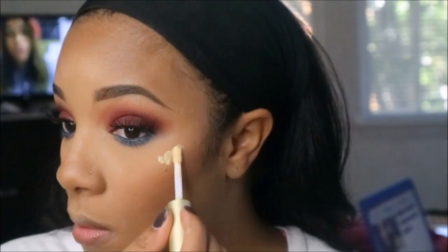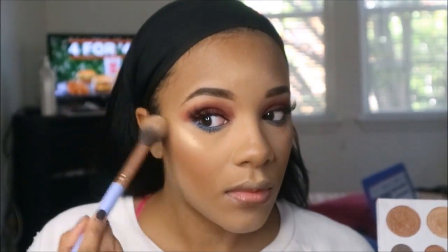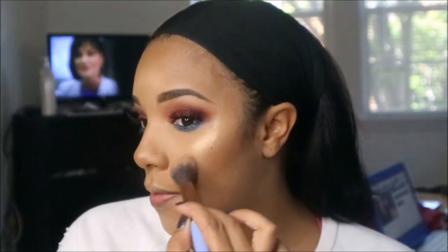For blush I use MAC Gingerly, the bronzer I use is Terracotta number five, and for highlight I'm going back in with the Becca Champagne. I'm also going over that with the BH Cosmetics Carli Bybel palette — that gold color second to the darkest — and putting that all over the top of my cheekbones and the rest of my face. You really want to make sure you hit the top of those cheekbones.